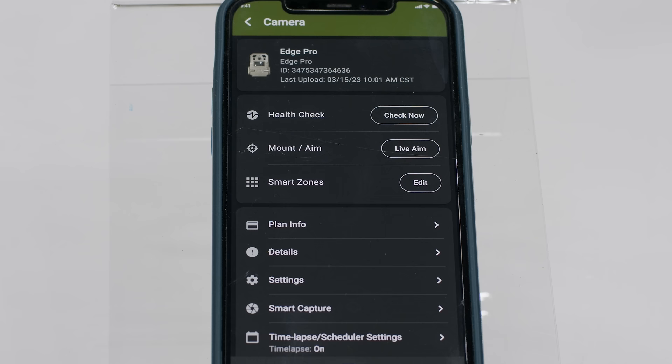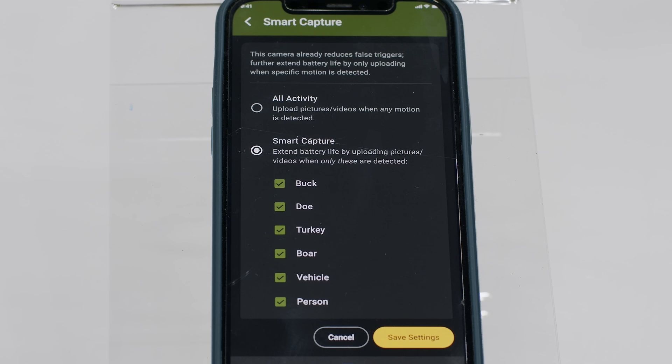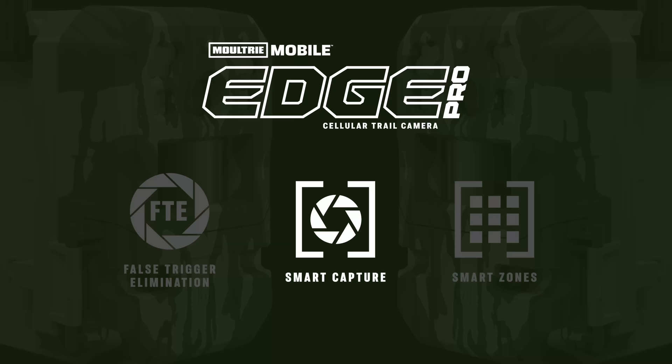This camera was designed to eliminate those unwanted images. One technology is smart capture — you can go into your Moultrie Mobile app and select the target species you want. If you're a deer hunter and you only want to see deer images, you can click on buck only or doe, and you're only going to get deer images. If the camera takes an image of a raccoon and you have smart capture set for deer, you're not going to receive that raccoon image — it's going to be deleted. You won't be wasting your data and you'll save battery life.